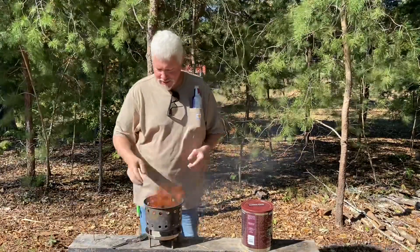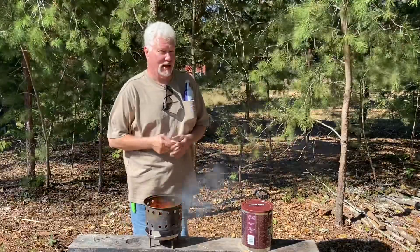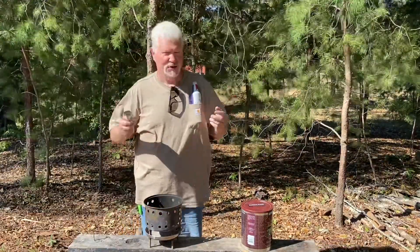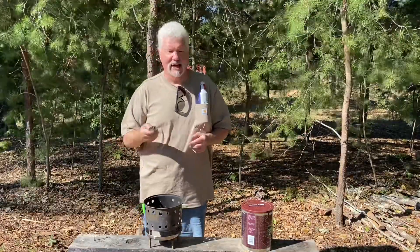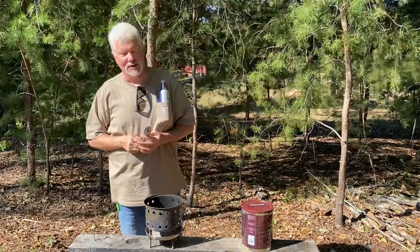When it comes to weak solar igniters, you'll have to darken that punk wood up, or else use something very black like char material. Get some good char cloth. Polish up a spoon, a can, anything that has that bowl shape. Get out there and practice with solar ignition.